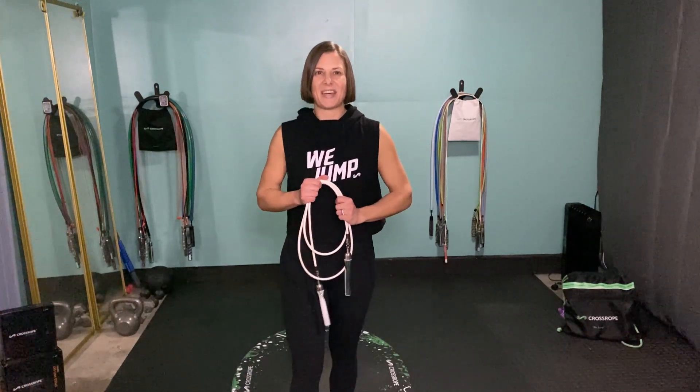Hey jumpers! Crossrope athlete Jennica back again with another at-home workout for you. Today's workout is another quick one, about 10 minutes long, so you can squeeze it in whenever you've got 10 minutes to spare — and if you don't have 10 minutes to spare, take 10 minutes for yourself. This one is jumping and body weight exercises as usual.